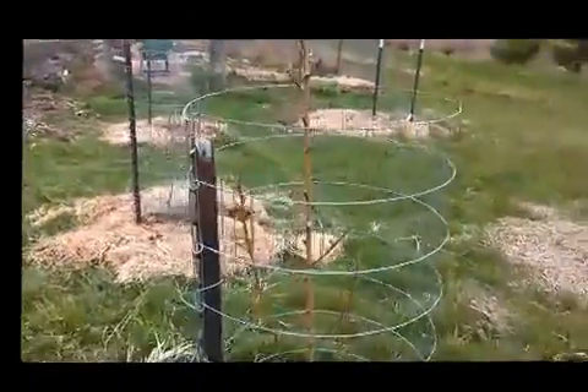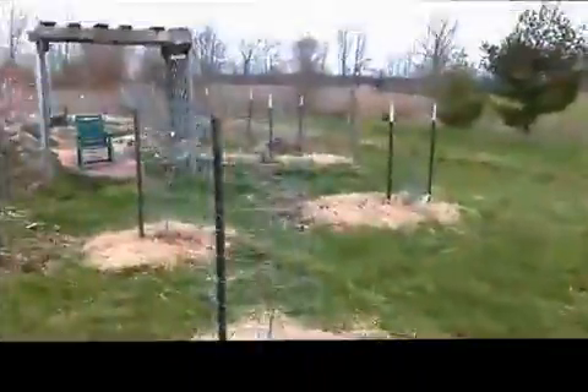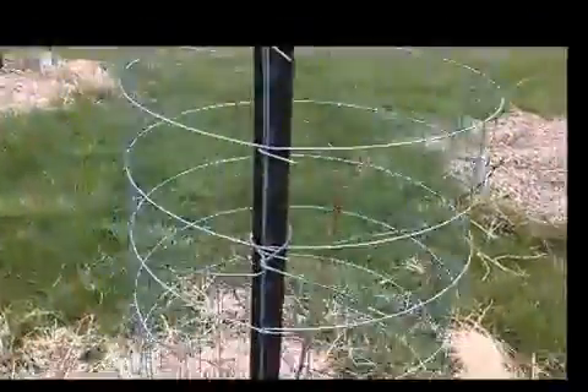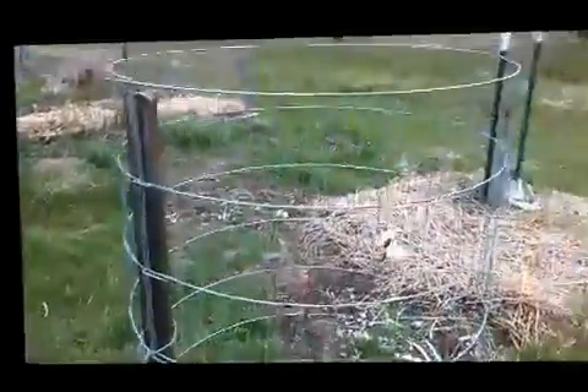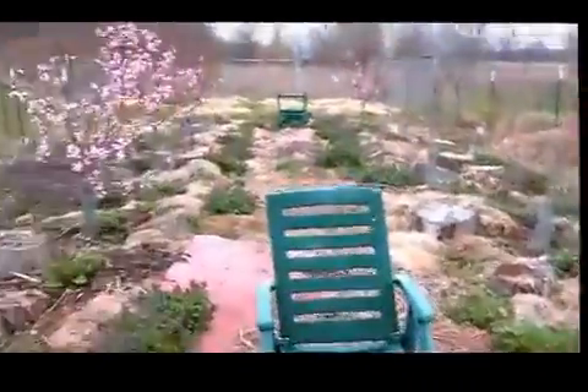Here's a palm tree. We've got two apricots — here's one, here's another apricot. Peach trees are blooming.